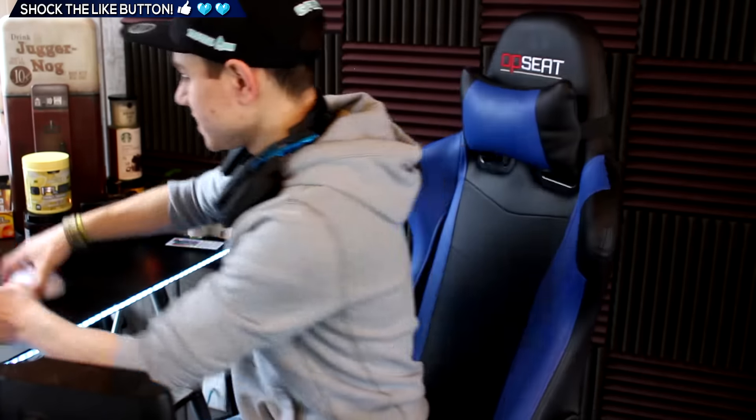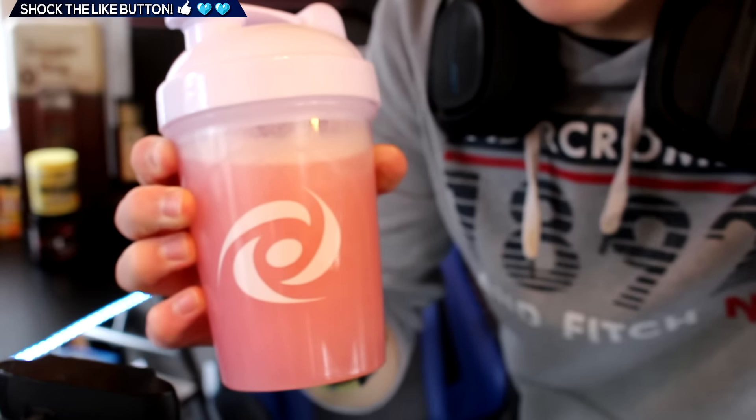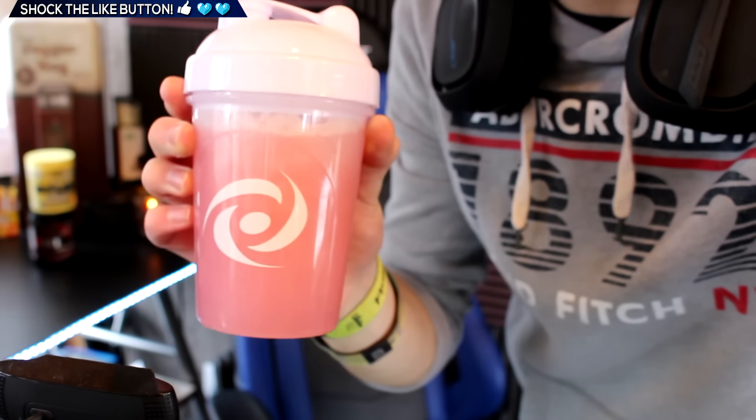Alright, here we go guys, we are back. Let's go ahead and put this on. Okay, some Phaseberry and Lemonade mixed together — it sort of looks like a pink lemonade, like a pink lemonade GFuel. Let's see how she smells. Honestly, it smells a lot like pink lemonade — we are literally creating pink lemonade right now.